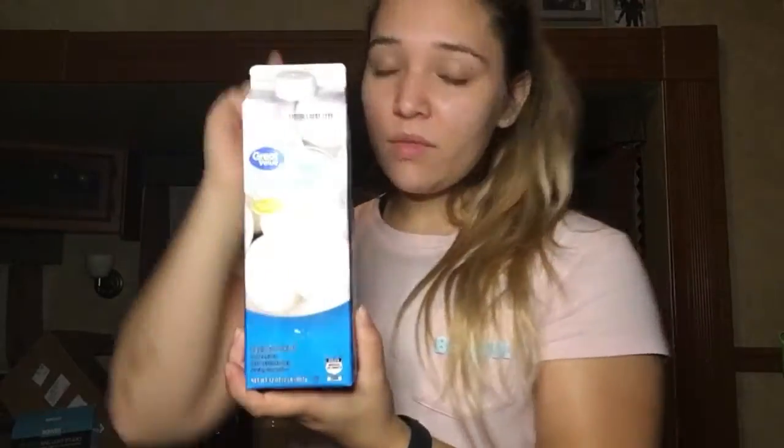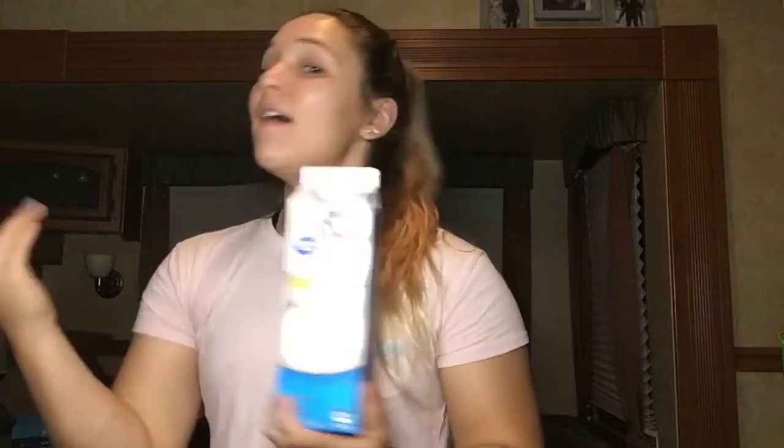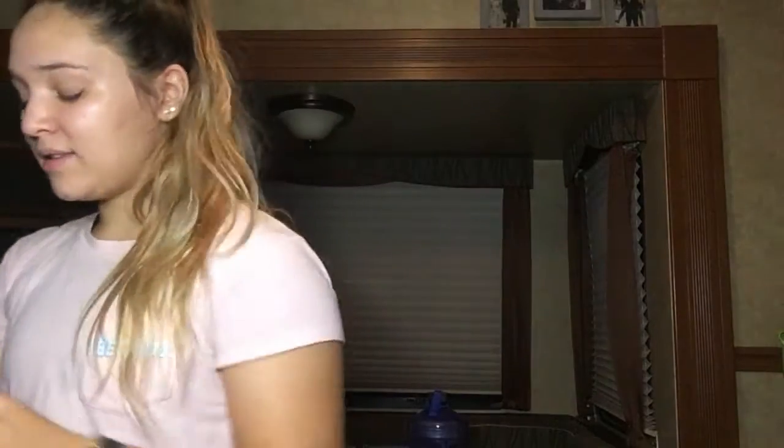I always add egg whites to my regular eggs to get my protein in and you don't really taste the difference. When I first started I ate platefuls of egg whites and it was disgusting and not satisfying, so I started adding a little bit to my breakfast in the morning — voila. I don't have to force it anymore because I actually know how to get my protein in evenly throughout the day.